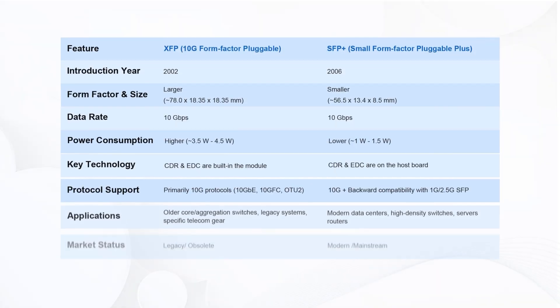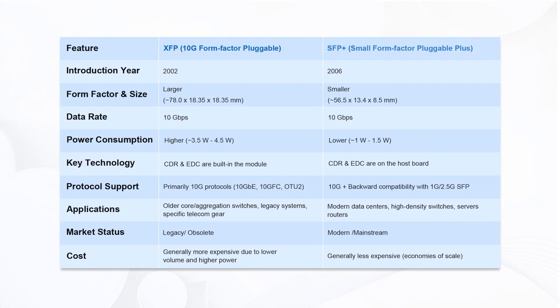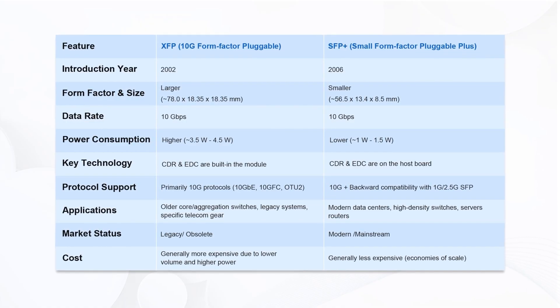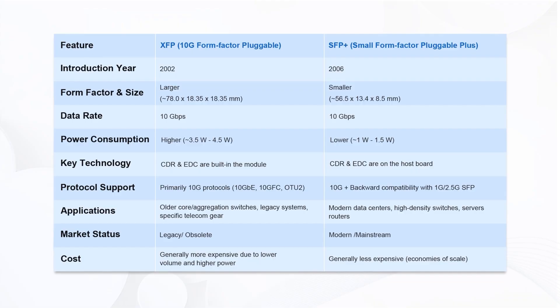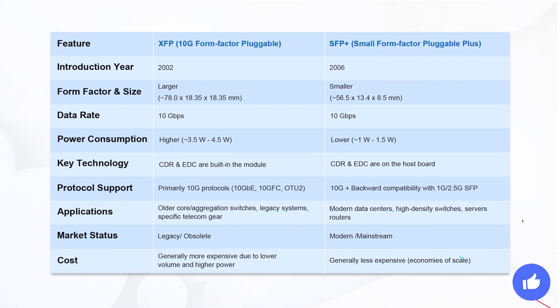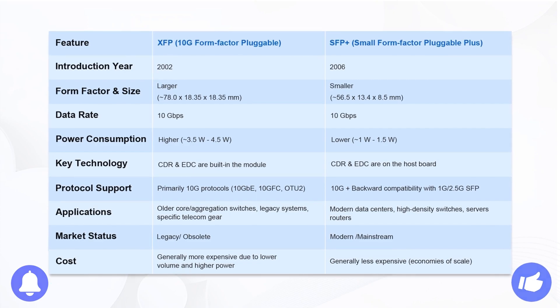In short, there are plenty of differences between XFP and SFP Plus. Which one to choose depends on your specific needs. We've put together a comparison table for your reference. If you found this helpful, feel free to give us a like and subscribe to our channel. Thanks for your support.